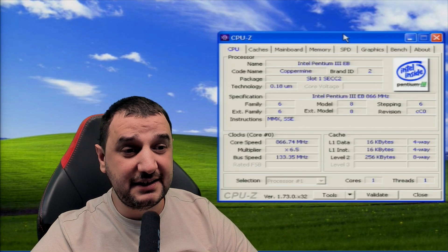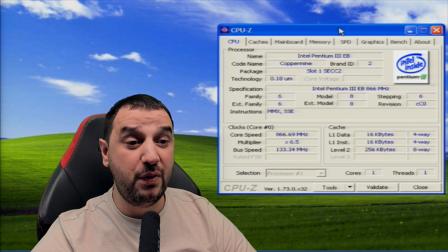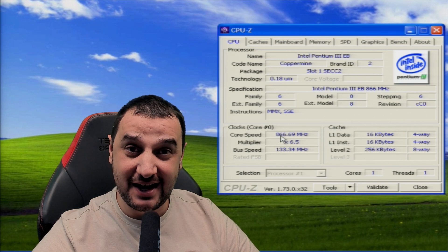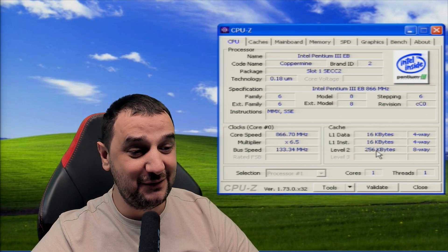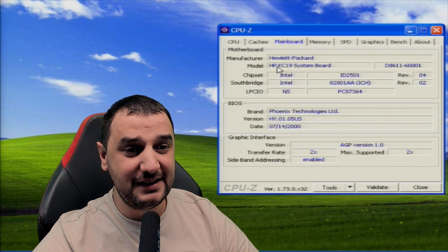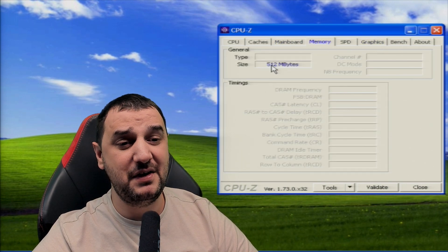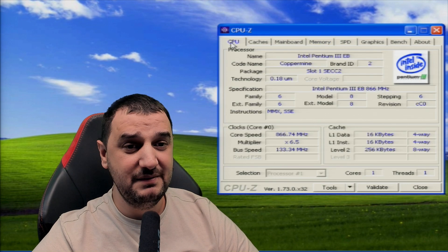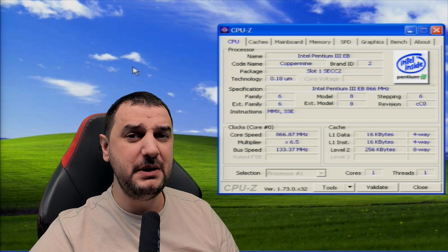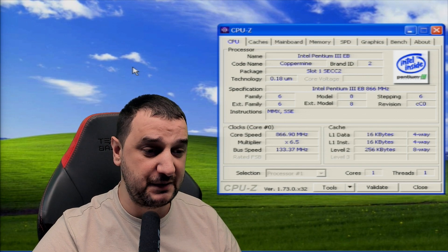The best part is I get to use an old machine I've been keeping for so many years — an HP I got for free that has a Pentium 3 Slot 1 Coppermine 866 MHz, one core, one thread, 256KB L2 cache. It's got an HP motherboard and 500MB of system RAM. I never thought I would use this computer and was close so many times to throwing it out.